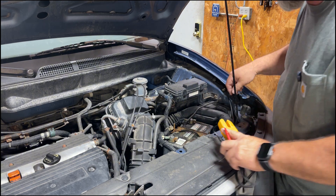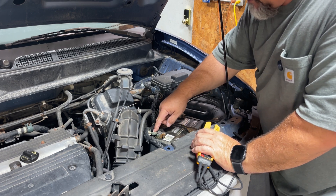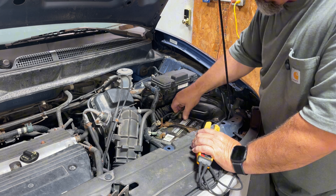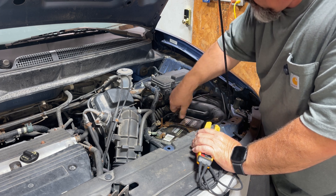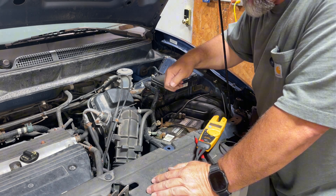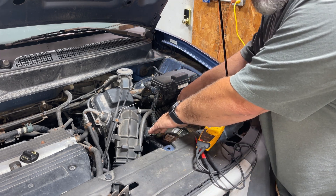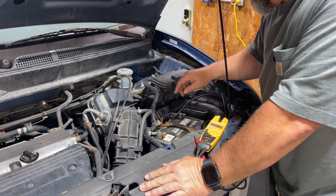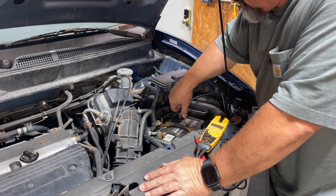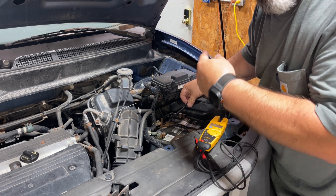Another thing to do is visually check your terminals and see how they look. This one has a little bit of green on it, and this one actually looks pretty good. Make sure you can grab them and confirm they're tight. A lot of people are afraid to touch these, but you can touch both of them and it doesn't do anything — just don't take a wrench and touch it to ground.